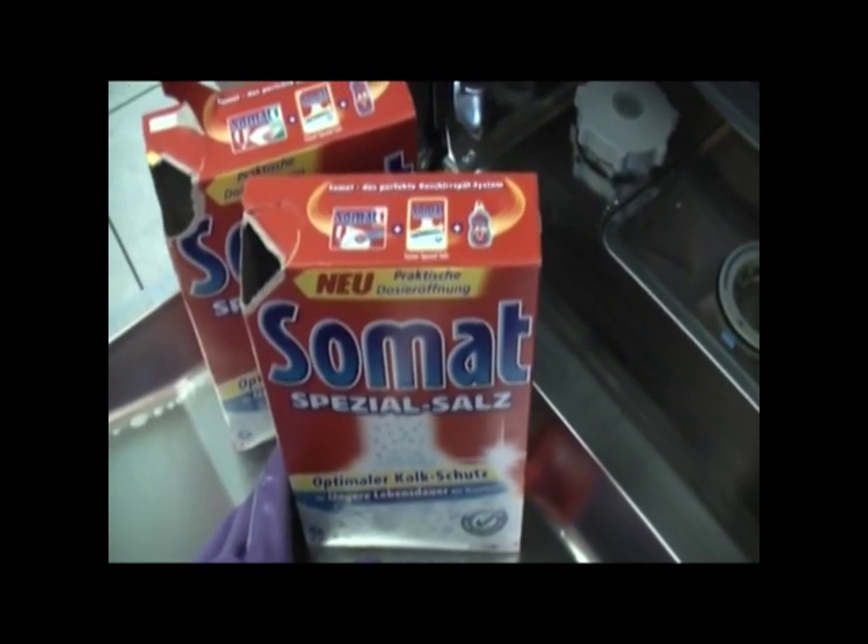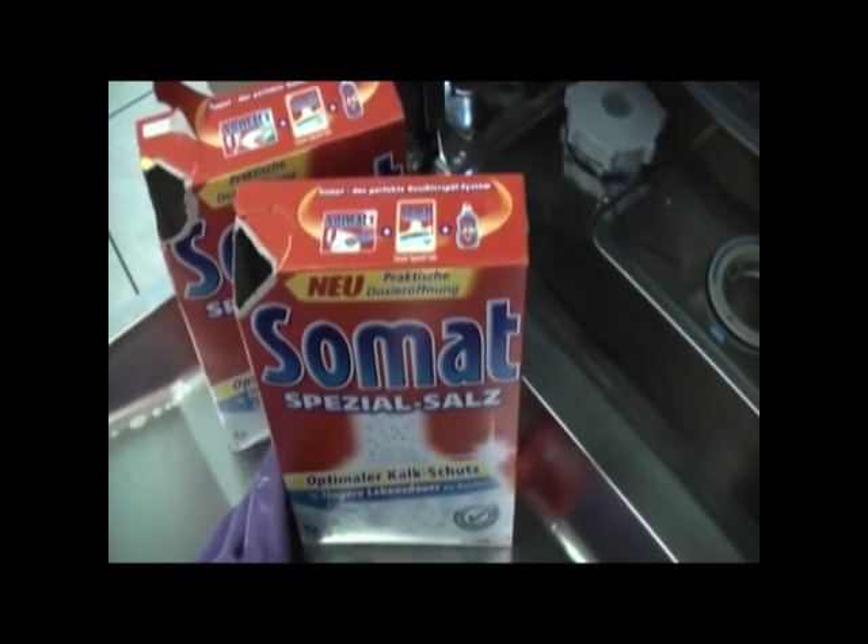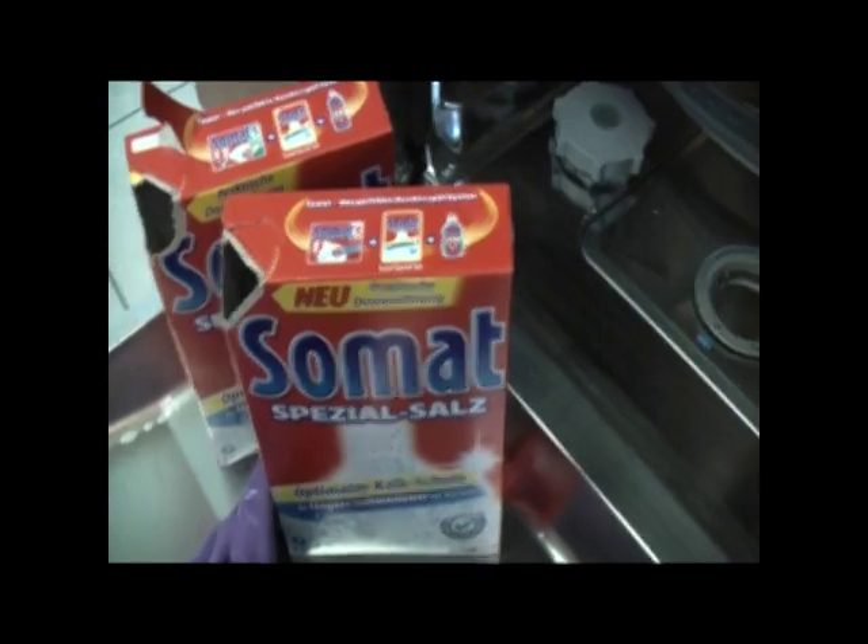It doesn't have to be perfect, because the more information we know, the more we can save and the more we can help others. Today in Germany I am showing you my dishwasher.